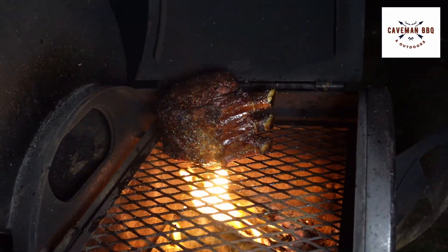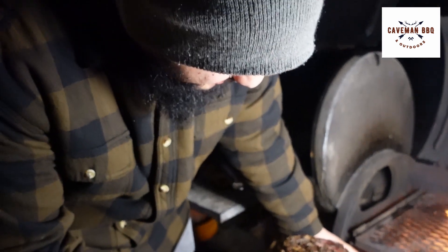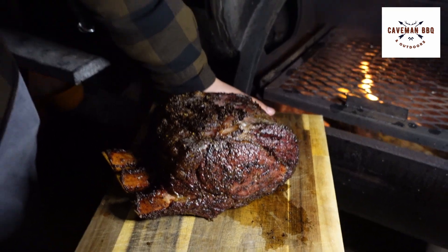It smells so good. Does it get any better than that, folks? One of the best things in the world you could eat and cook.